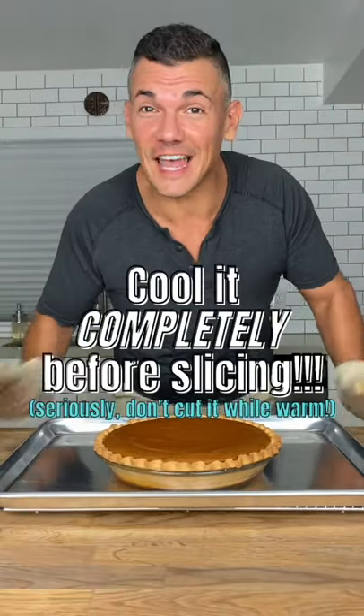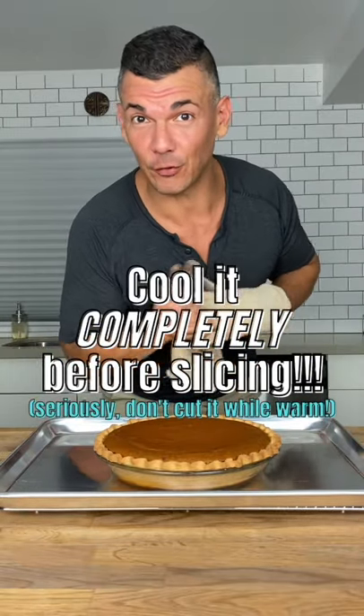Once the center looks set, you know that it's done. Allow it to cool completely before you try to slice it.